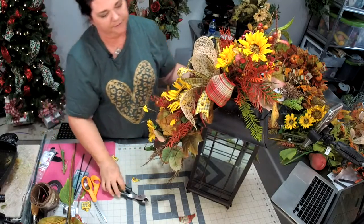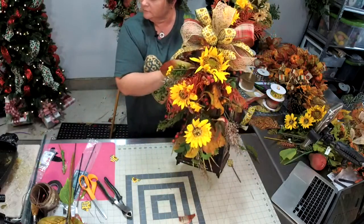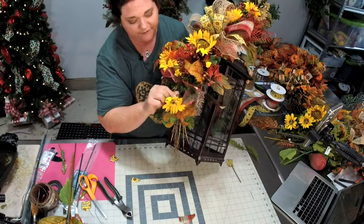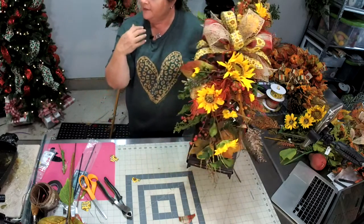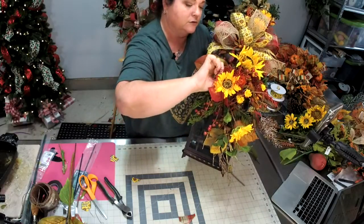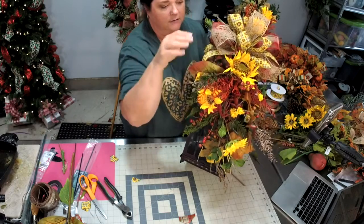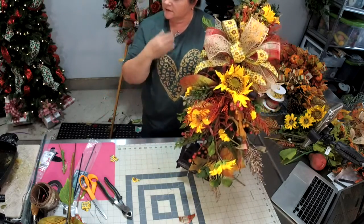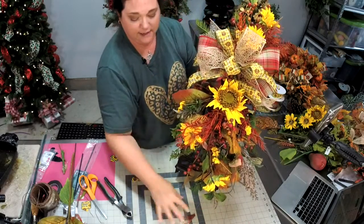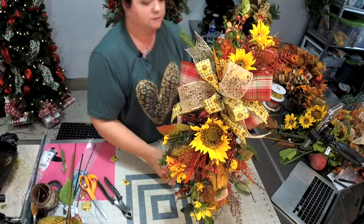If I feel like something is sticking out and I'm not a fan of it, I'll just trim it off. I tried to space everything. I also don't like all the flowers facing forward, so I'll bend one down, bend one over to the side, and have one facing straight out. You want your eye to go from top to bottom — you're developing that line of sight. We're not finished yet.